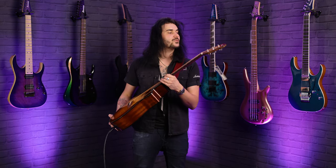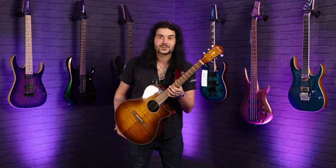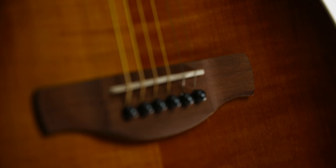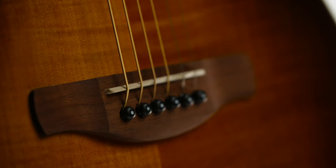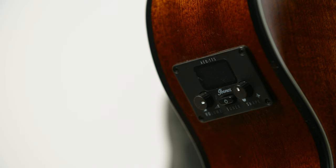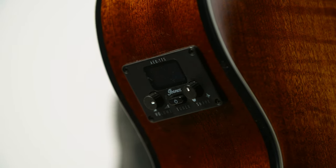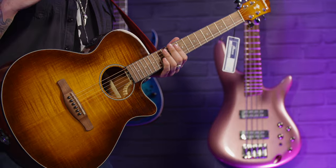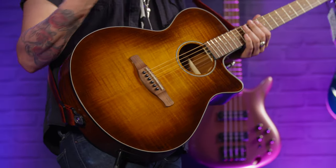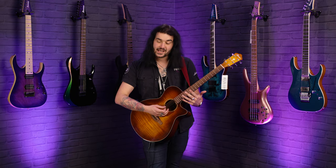20 frets. You've got a flame maple headstock too with a beautiful Mother of Pearl Ibanez logo on the headstock. There's an Ibanez T-Bar pickup under the saddle and the AEQ TGS preamp system, which features a volume and a tone control — how you're hearing it right now — and a built-in tuner. You will struggle to find a guitar that plays, looks and sounds as good as this for the same price, and the fact that it's got a cutaway so you can get to the dusty end is simply fantastic.